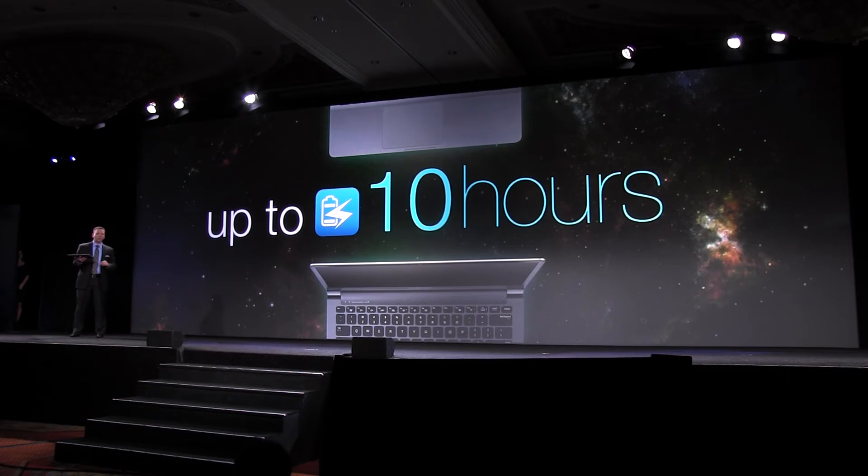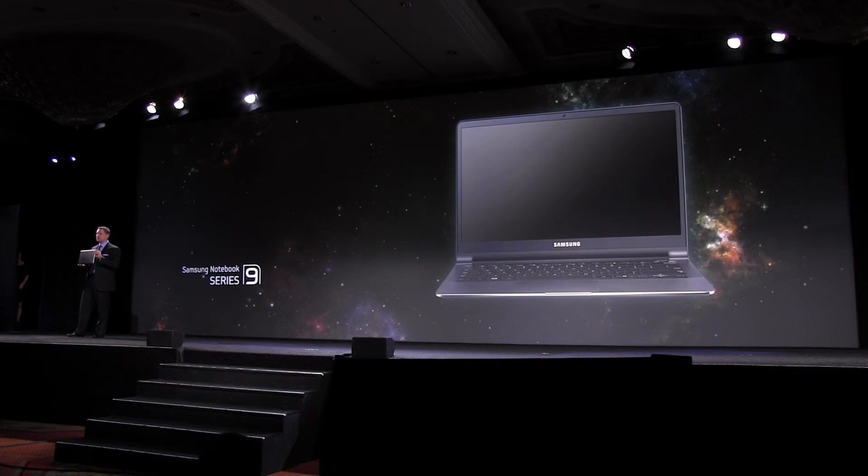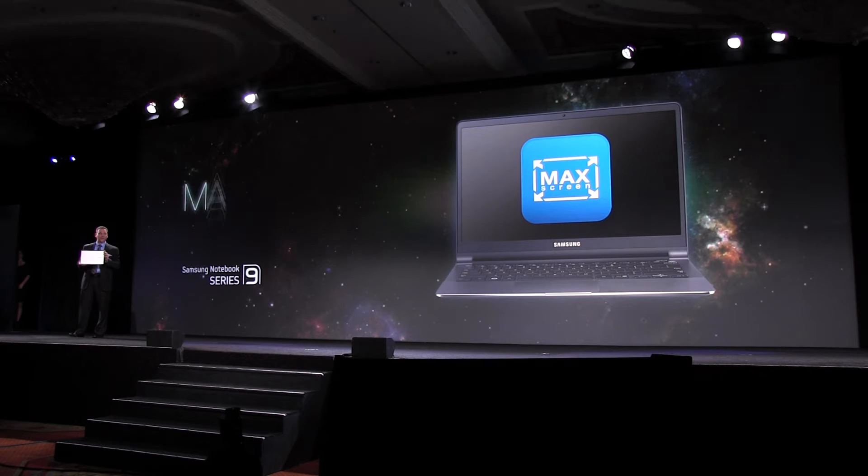In addition to this remarkable performance, there's something else we learned from our customers last year: they can never get enough screen. So we heeded their call with the new 15 inch Series 9, and did it without sacrifice.